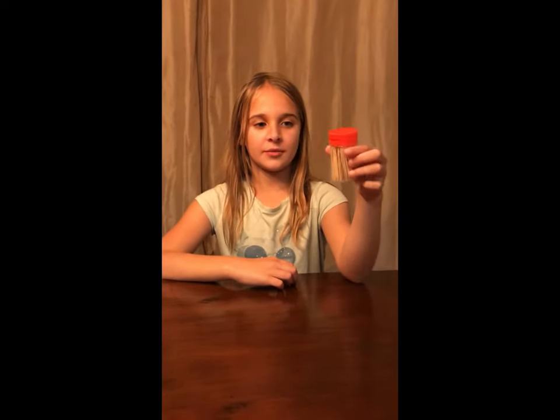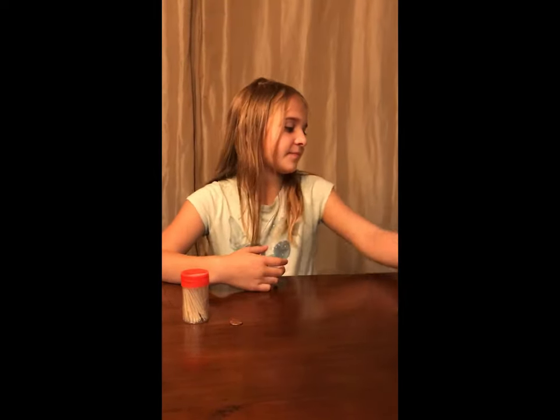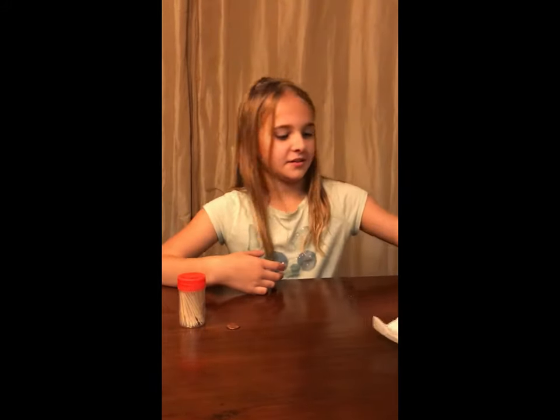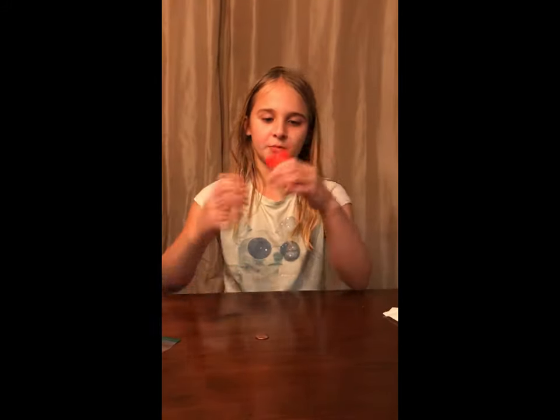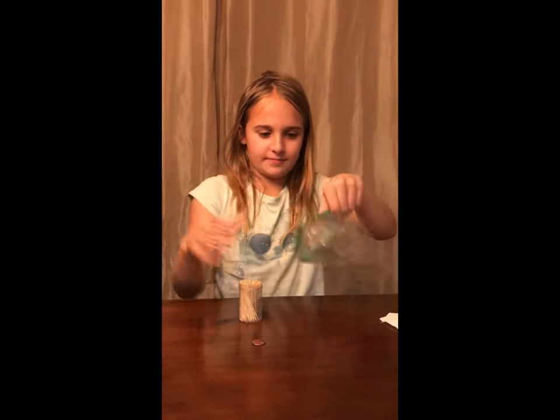Now I'm going to show you how to do the trick. What you're going to need is a salt shaker, or something like this with toothpicks in it, a dirty-looking penny, a plastic bag, and a paper towel. If you have a container with toothpicks in it, take the plastic bag and dump them in there.